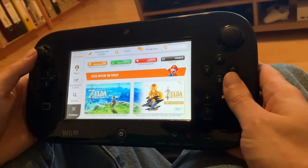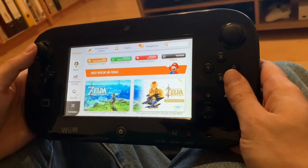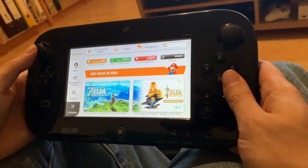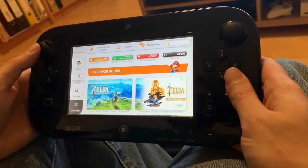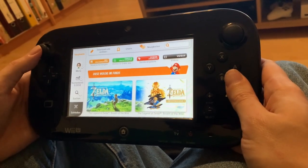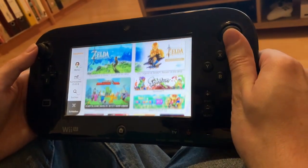Welcome back to RGGeek. Today we're going to be looking at a last chance to see the eShop from the Wii U, as it's going to shut down on March 28th. So if you're watching after that, I'm afraid you're out of luck. But today I'm going to show you something special: Duck Hunt on the Wii U.